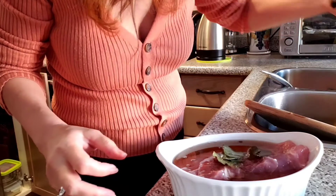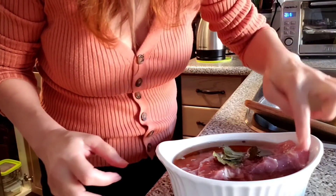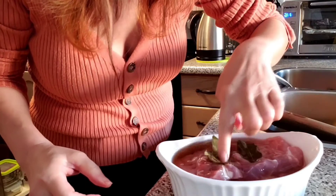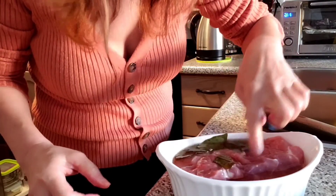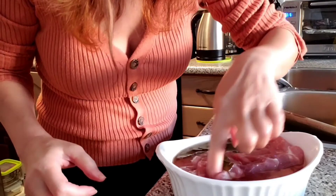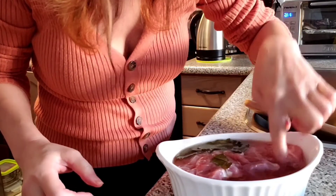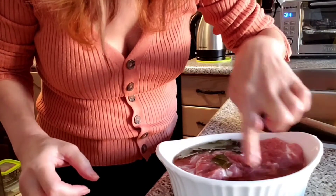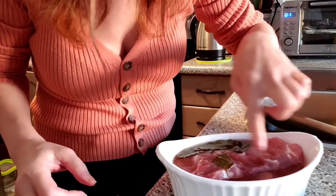It can sit for a couple hours in the fridge. For about a couple hours, and if you can do it overnight, it will be great to make the pork really juicy.